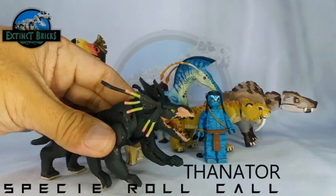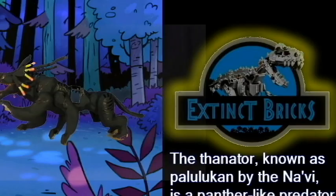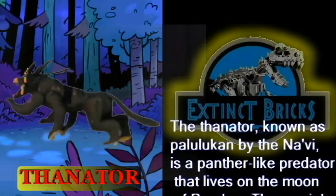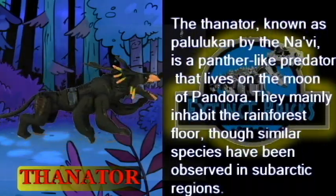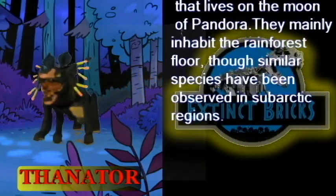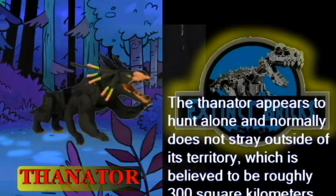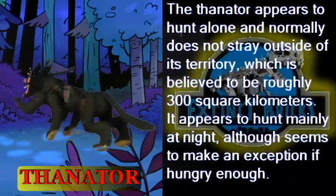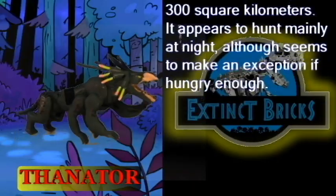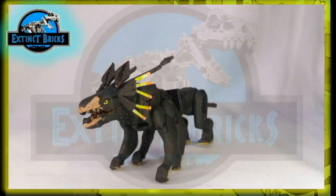The Thanator, known as Palulukan by the Navi, is a panther-like predator that lives on the moon of Pandora. They mainly inhabit the rainforest floor, though similar species have been observed in sub-Arctic regions. The Thanator appears to hunt alone and normally does not stray outside of its territory, which is believed to be roughly 300 square kilometers. It appears to hunt mainly at night, although makes an exception whenever its stomach feels like it — well, we all do, right?